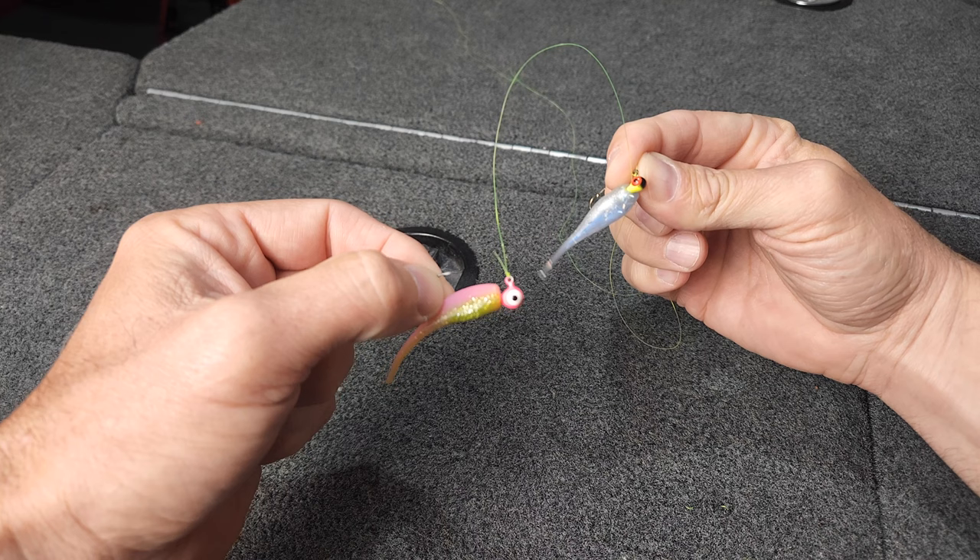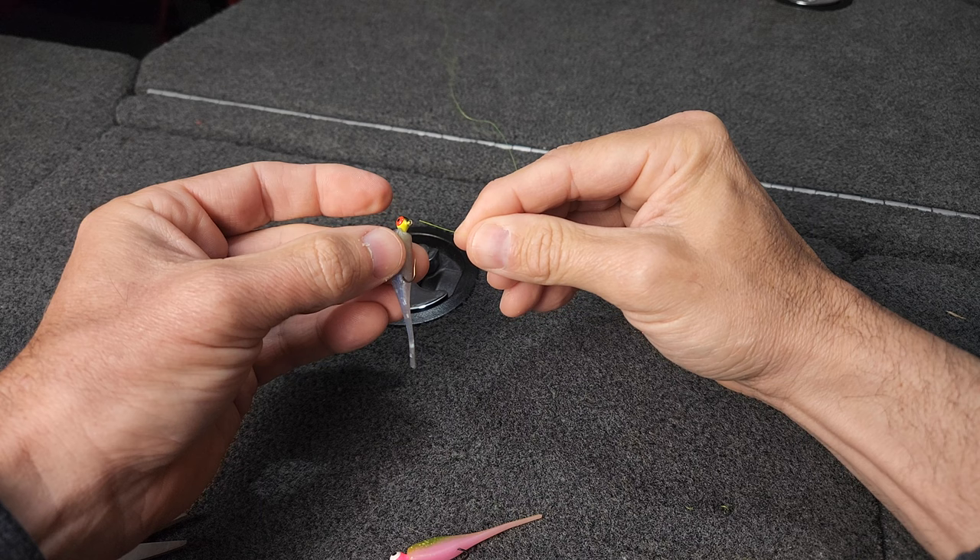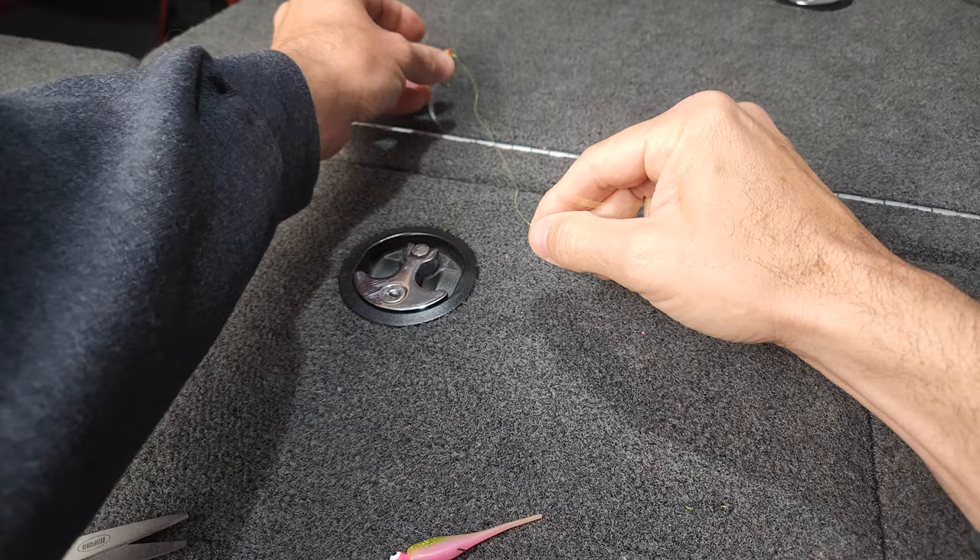Now let me talk about two different variations on how to tie a knot on this bottom jig. In this variation, you're going to do the same thing with your top jig — exact same loop knot and everything. But on the bottom jig, I'm going to tie a Palomar knot.